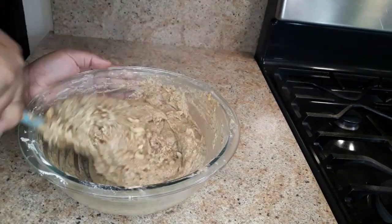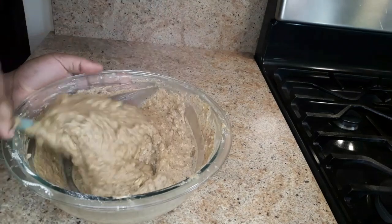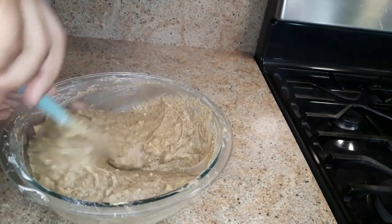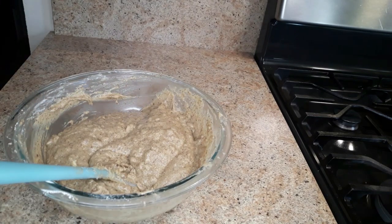I'm telling you this bread is gonna taste amazing. The first time I tried it, it was something to talk about — everyone liked it. I decided to share this recipe with you guys, so I'm hoping you'll like it too. Now we're gonna grease our baking tin and preheat the oven to 350 degrees.